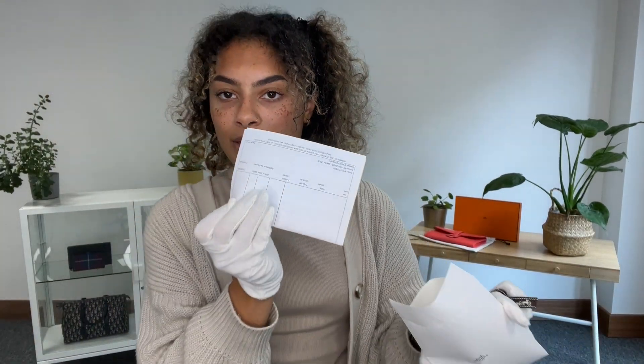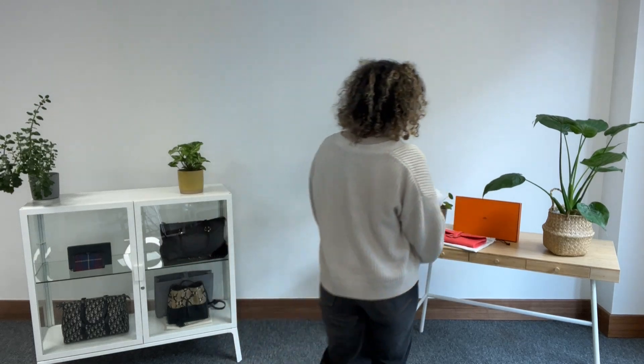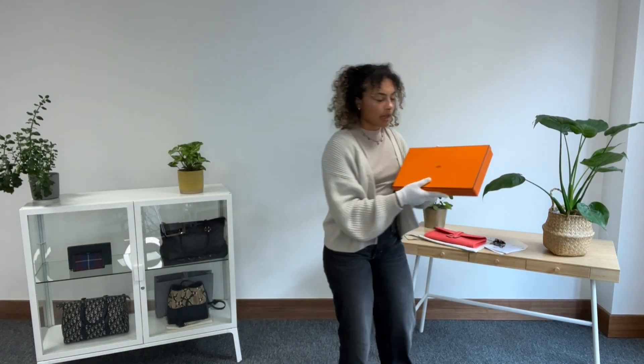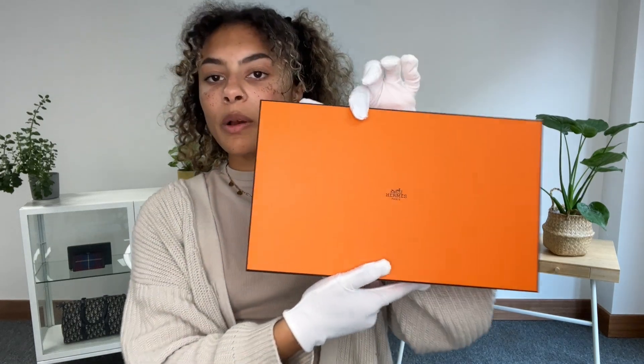We have got the Hermès invoice — that's the original printed invoice — and then finally we've got the Hermès box to go with it as well.